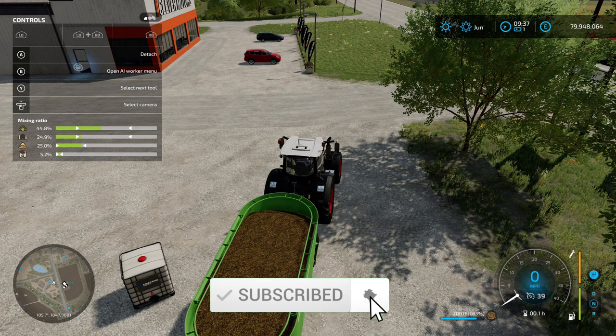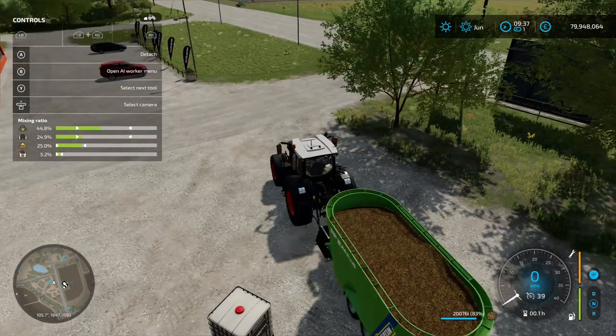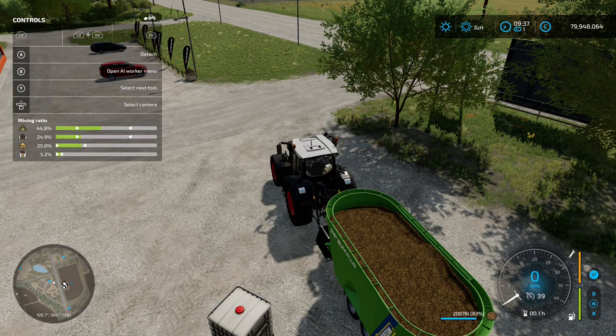Right, so the whole pallet's gone. We've now got 5.2 percent mineral feed in this wagon and it's given us 20,076 liters. We started off with 19,026, so the thousand liters we put in has actually given us 1,050 liters.